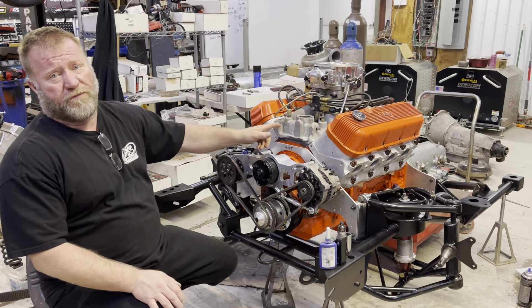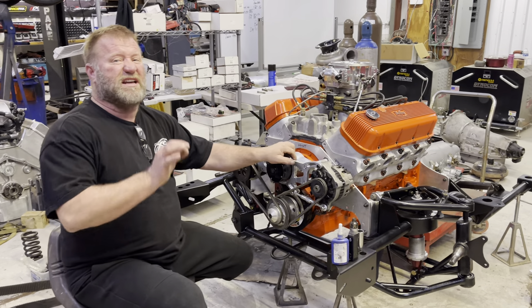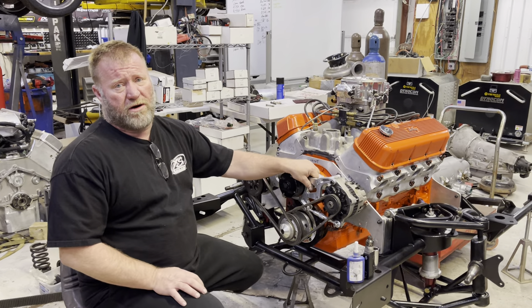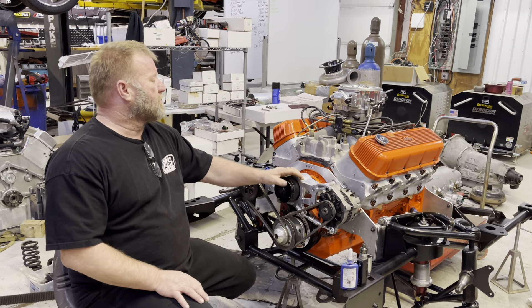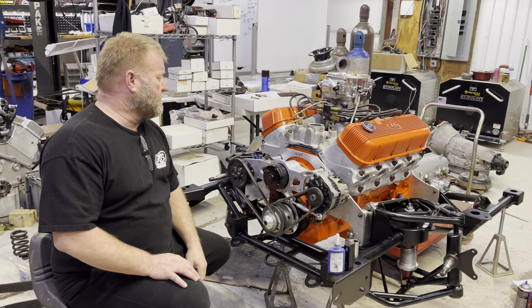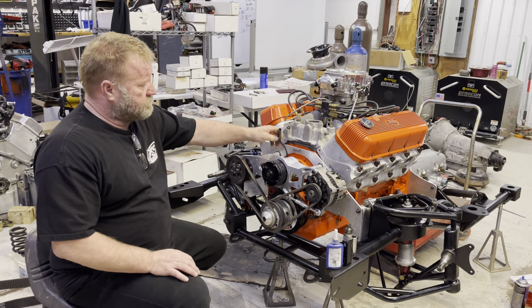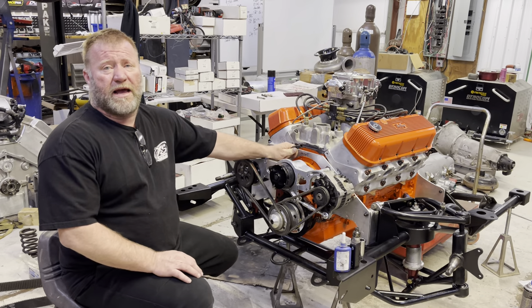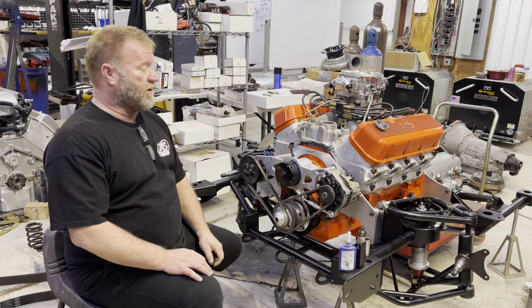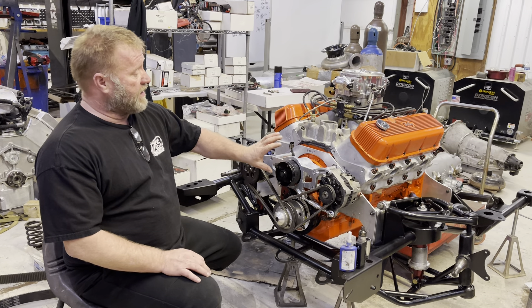I pulled the Turbo 400 and I'm putting a 4L80E in it, because just in case I do run it NA, I'll put more gear in the ass end of the car. The motor should make 900-ish horsepower somewhere around in there, which won't outrun my boy's Pontiac for sure — because that thing is fast. NA car, it runs fucking 8.30s letting out of it. That's pretty fast.